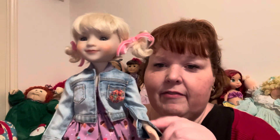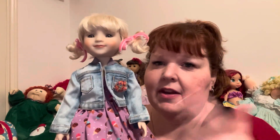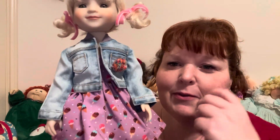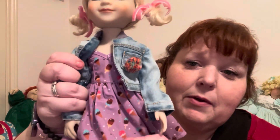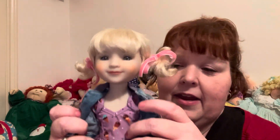The cuffs of the denim jacket have little slits in them, which I think is super adorable too, because you could even roll them up and make them like three-quarter sleeve, which would be really adorable. Here's her super cute little dress and it has little ice cream bars and ice cream cones on it, and it is like a sweetheart neckline.